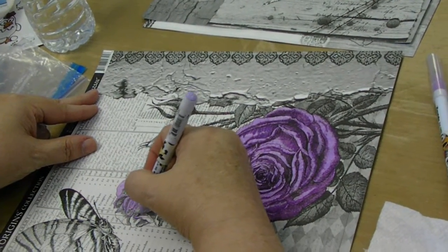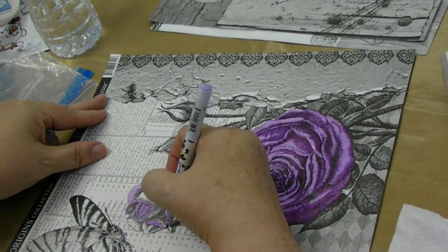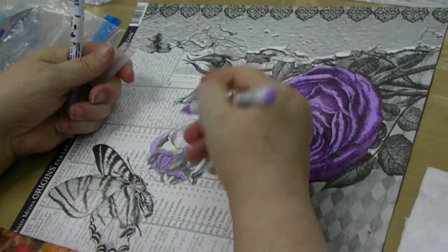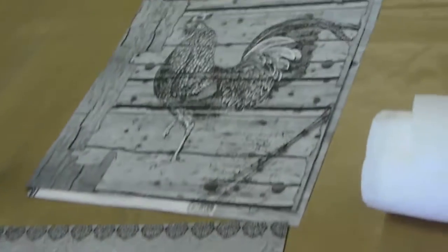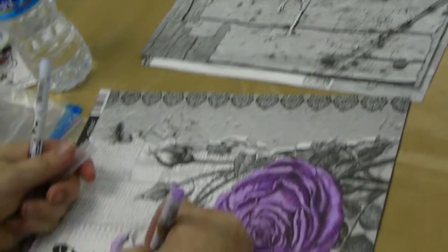We're watching Jan paint one of the cotton canvas papers from Canvas Corp. This one is a beautiful butterfly and rose. We also have the chicken, which Mandy did a beautiful rendition of.